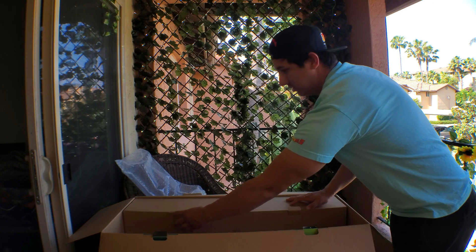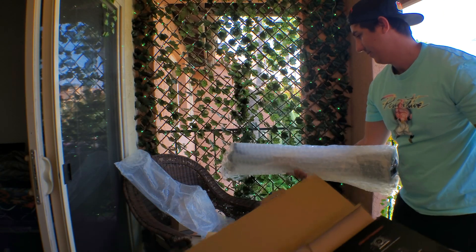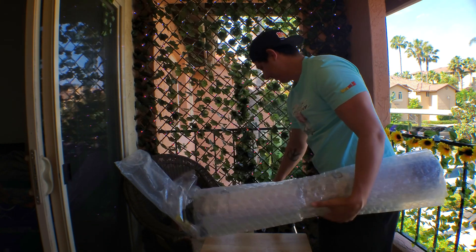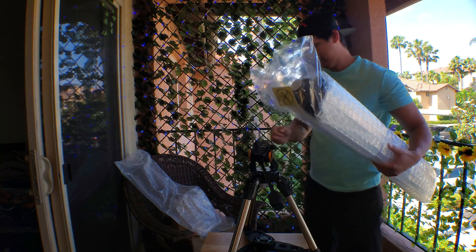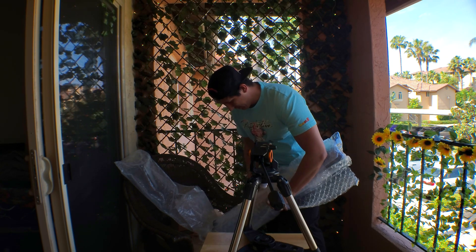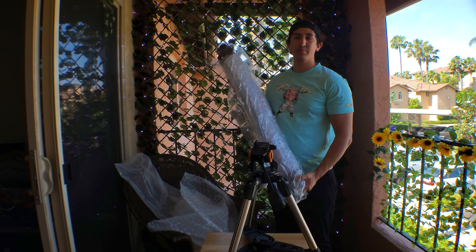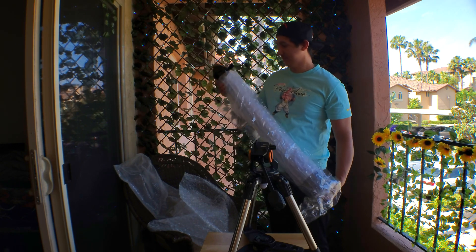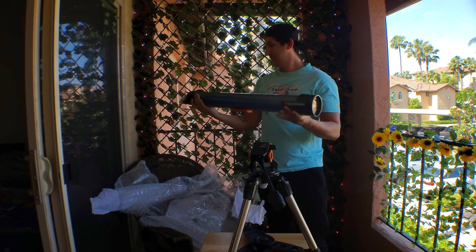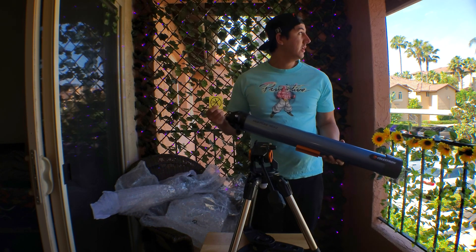So then this would be the actual crown jewel — the scope itself. So here it is. It's the Inspiron 90AZ. I have no idea what that is, but it says don't point at the sun, so I won't do that. One thing that doesn't come with it is a carrying case, but there's enough plastic here that I'm pretty sure I could carry it in that or put it back in the box.